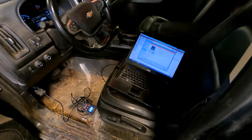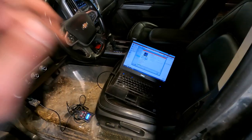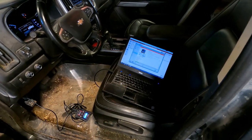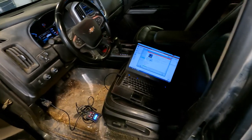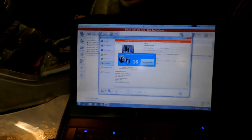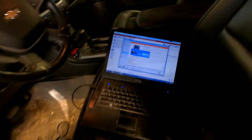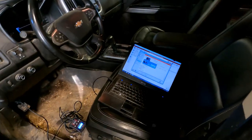The tune just finished programming. It's been a long process this morning — always like that when you're doing something for the first time. Script finished successfully — that's always my favorite thing to see when tuning a truck. Going to fire it up now to make sure it starts and we're good to go.